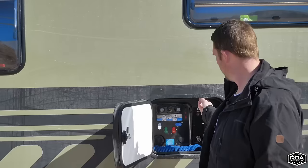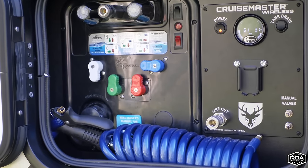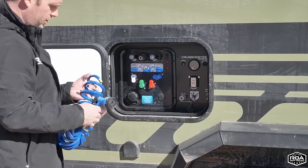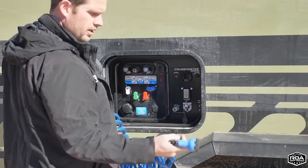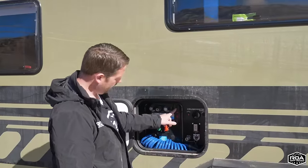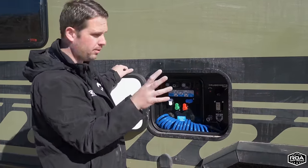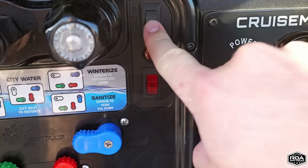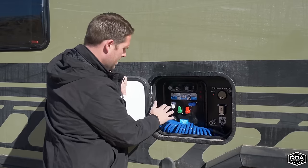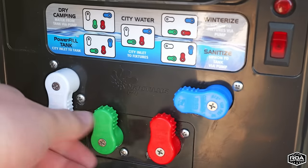You have all your controls for the air suspension here. There's an outside shower — just punch this in and you have an outside shower. There's also a water pump switch: a two-way switch, one on the inside and one on the outside, so you don't have to run in if you want to use the outside shower. Then there's the Nautilus system, a very convenient system to use — a little diagram tells you how to adjust the valves for your use case.